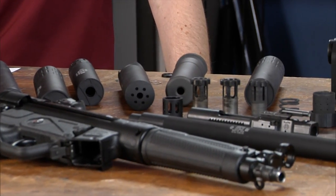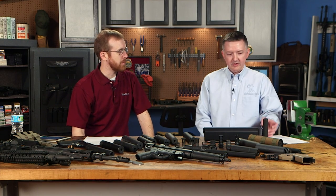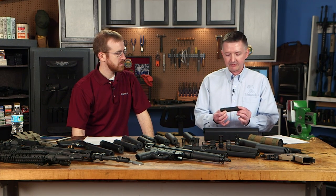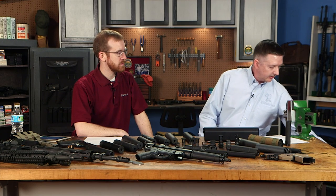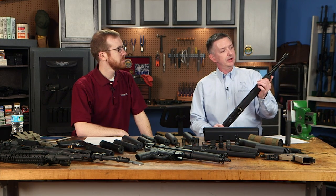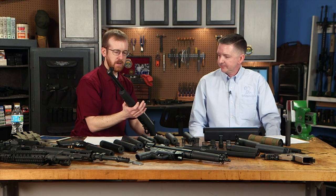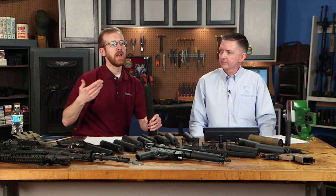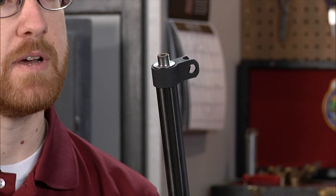Let's dive into rimfire cans. They're usually a tube design with stacked baffles inside, although some have a monocore system like the Gemtech G-Core. The industry standard thread is half-28. If you're getting your rimfire threaded, go with half-28 — that's the way to go. A talented gunsmith can thread a barrel like this KSA 10-22 barrel pretty simply.